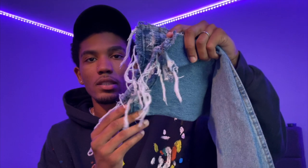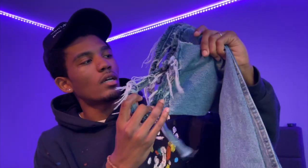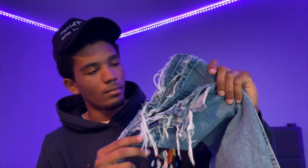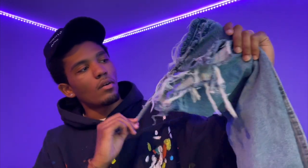Before I get started, I wanted to show y'all that I cut up these jeans right here. These are the jeans y'all was going crazy over — I got over like 20 to 30 DMs about these jeans. I'm gonna have to cut this part right here, but yeah, this is one pair that I had cut up.